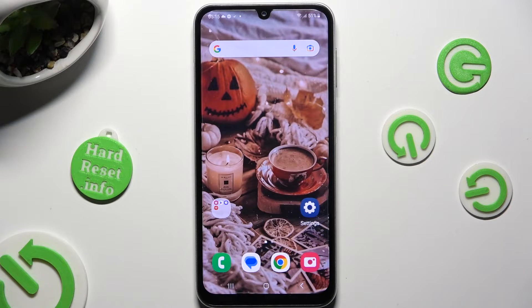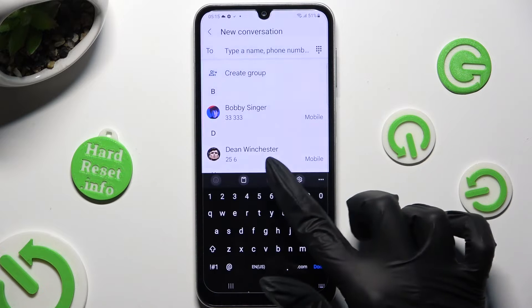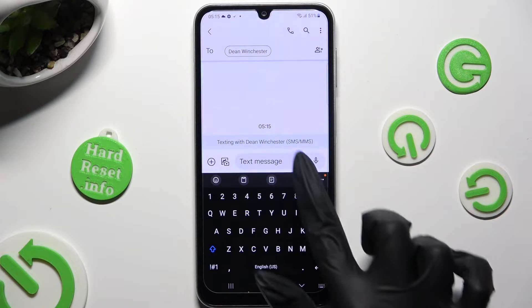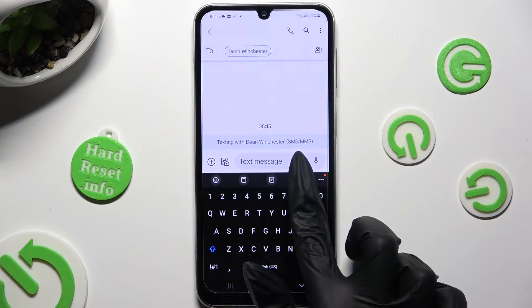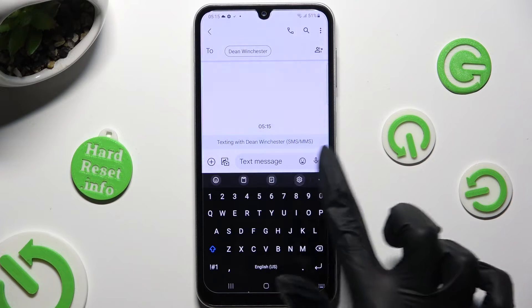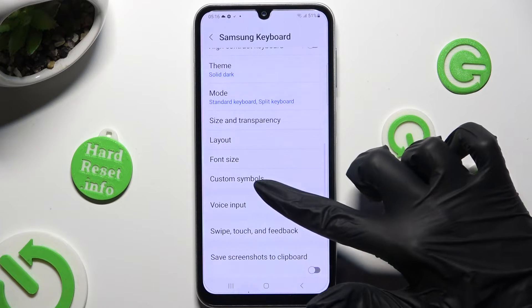Begin by going into your device's keyboard and tapping on the microphone icon. If you can't see it, click on this ear at the top, scroll down and select voice input.